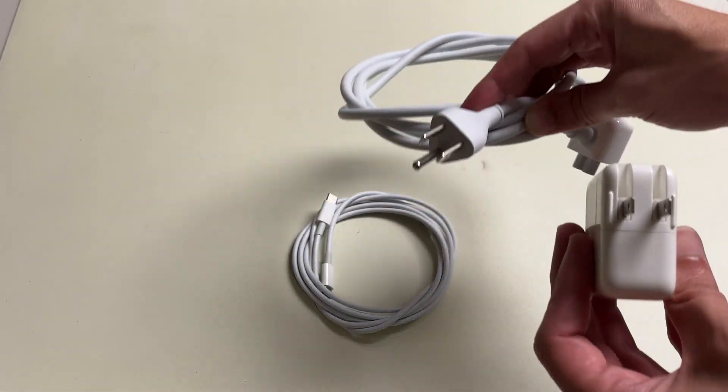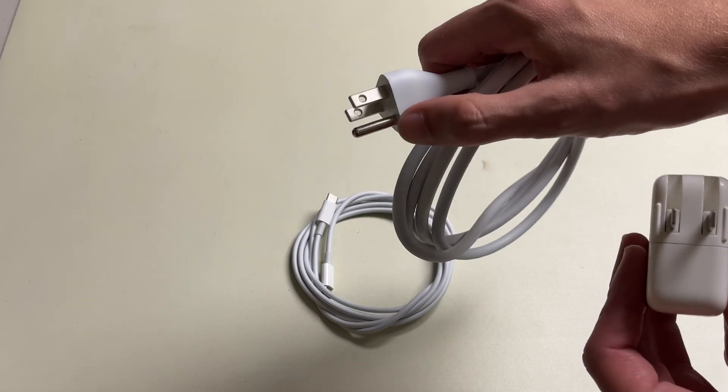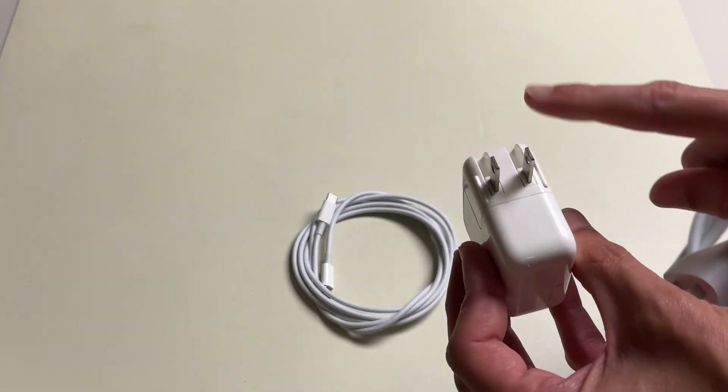If you notice the difference here, this one has a grounding plug right there. This one doesn't, but that can.